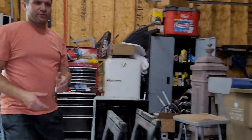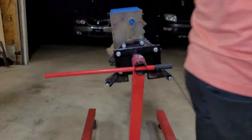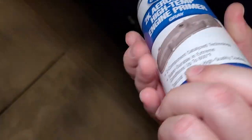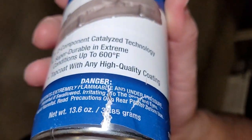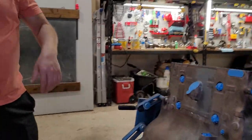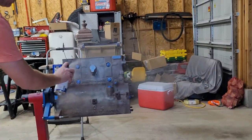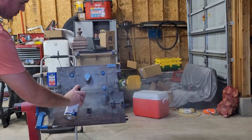We're using the Eastwood 2K paint. I have already shook this for two minutes, pierced the valve in the bottom, and shook it for another two minutes. So this is good and agitated and we're going to get after it. Stand behind me so that you can see and so that you don't get these paint fumes on you. We've got very good ventilation and we're just going to go in these big strokes.